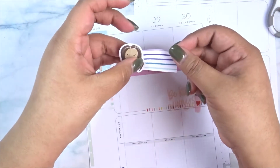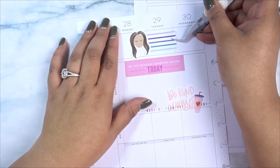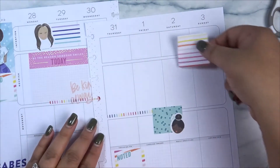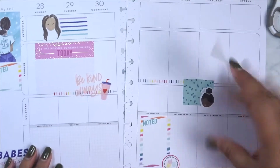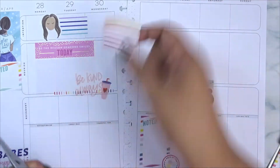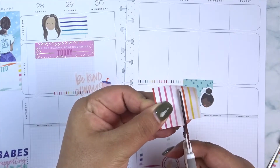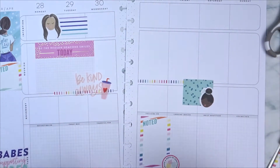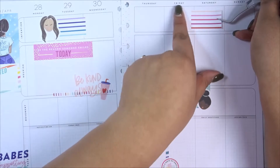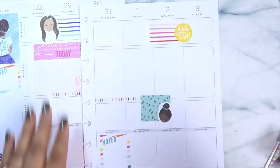Then I get another rainbow full box sticker and decide to cut pieces from it. I cut it down — I wanted to use it in my intentions section. So I use another Emote Girl's head and that piece of the full box, laying it down between Monday, Tuesday, and Wednesday to write my intention for that day. Then I trim the other piece again and I think I used that section for Friday, Saturday, and Sunday, paired with a little yellow circle sticker that says 'Girls Can.'